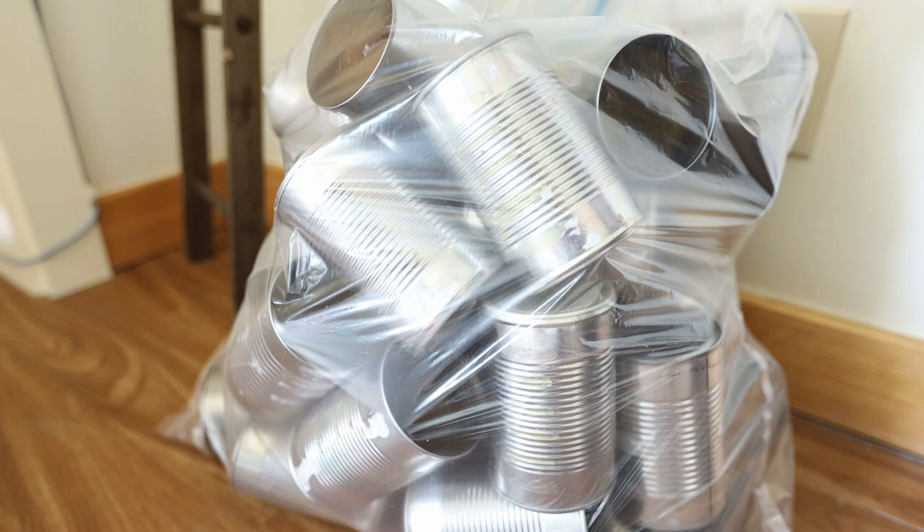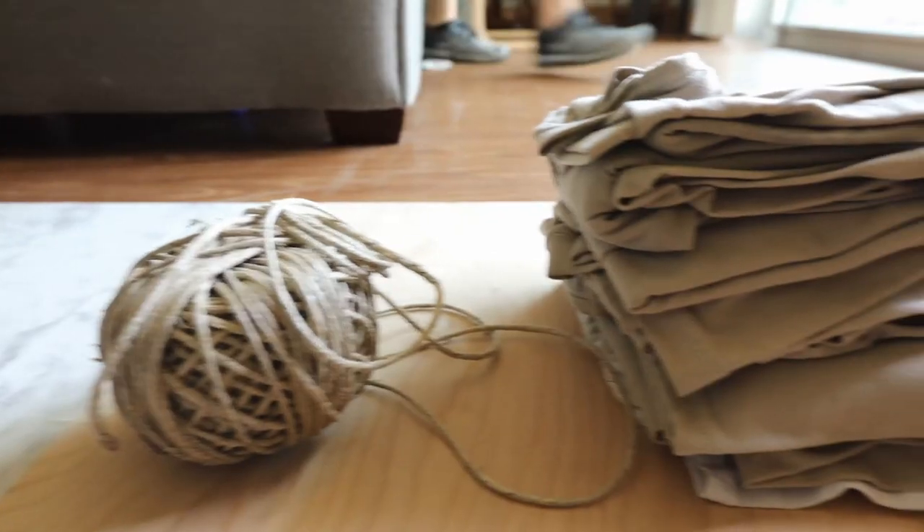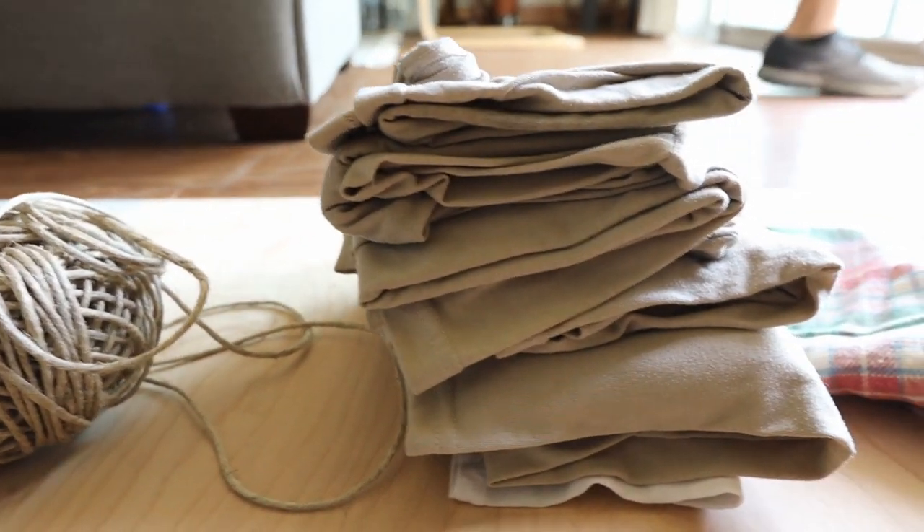This is going to be like 90% upcycled. We have 48 cans that we're upcycling, fluffy fabric, some twine, some t-shirts that we're going to be using, this ladder we found on the side of the road, and the wood that we're using. Though we technically bought it new, we haven't used it in about a year and a half, so we're still putting it to good use.